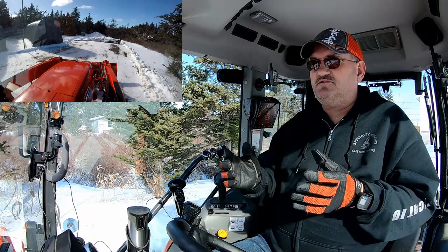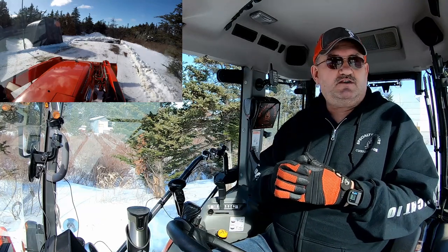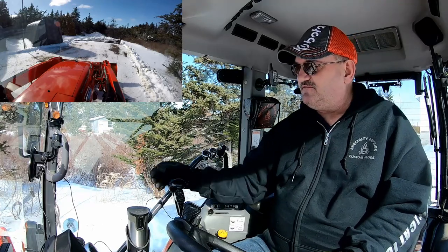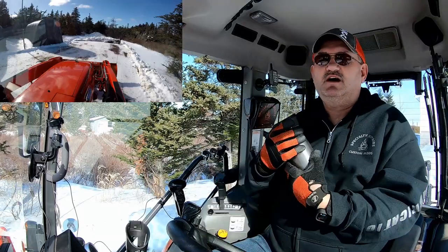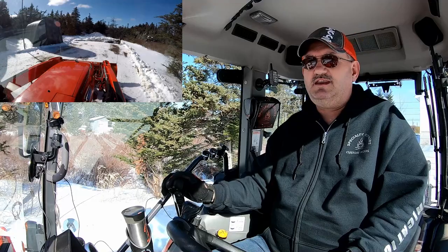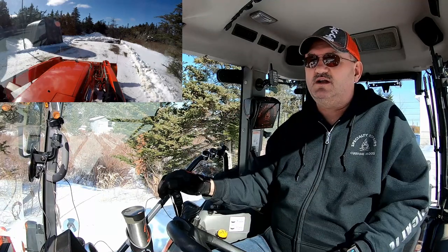So to answer the first question — do you use float mode? Not very often. Maybe if I had the push blade on and I was plowing a straight parking lot and wanted to have a sip of coffee, I would put it in float mode while I was driving and take my coffee. That's the only time I would use it. It's a good feature in the right situation, but with a blade, taking turns like you see in our driveway with a lot of turns, it's not worth my while to use float mode.